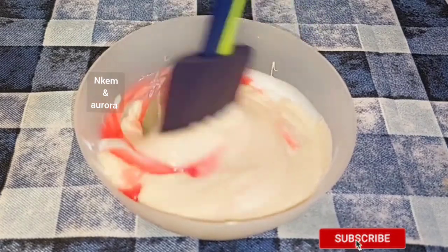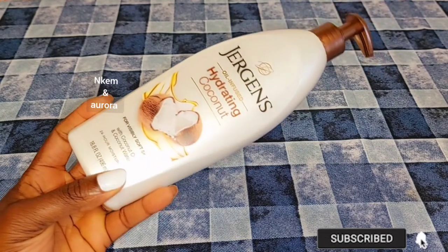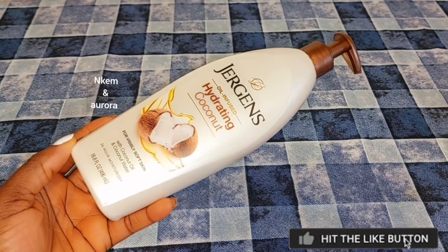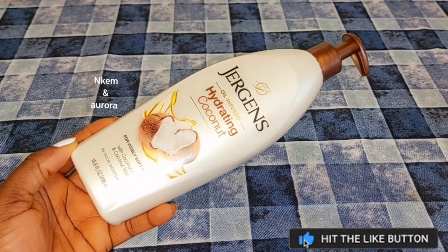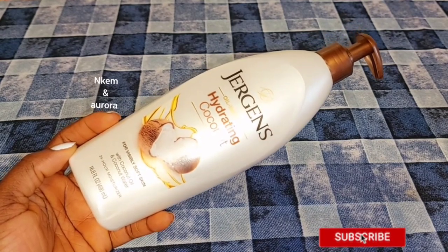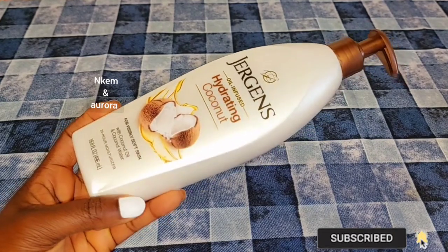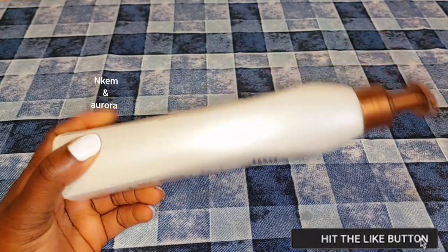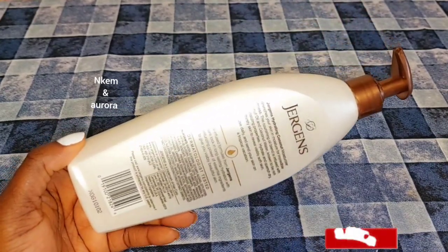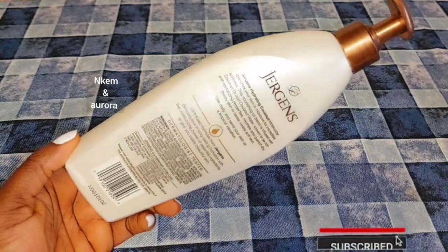Our first product is going to be Jeggis Hydrating Coconut Body Lotion. This body lotion is very good for people who have very dry skin — to moisturize your skin, to hydrate your skin, and also to soften your skin. Jeggis lotion is very good for maintaining your skin, healing dry and cracked skin, and gives you a very youthful skin. It also softens normal and dry skin and gives you a very smooth complexion. If you just want to maintain your natural color you can go for Jeggis, but it's not going to lighten your skin or give you any shade lighter.